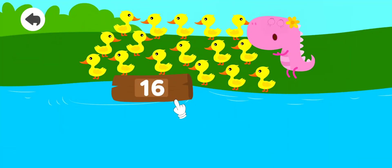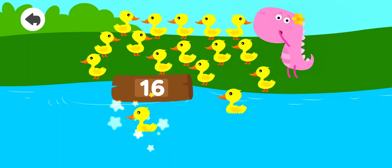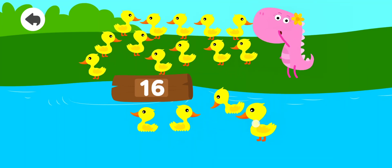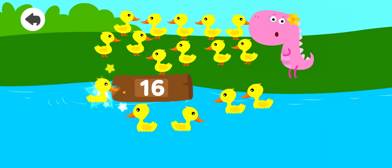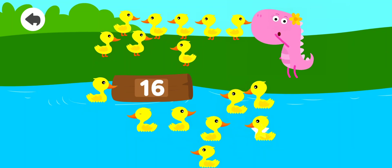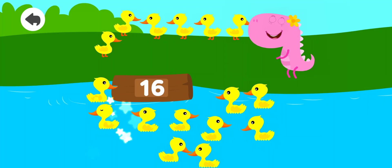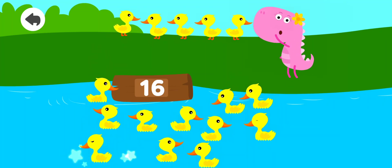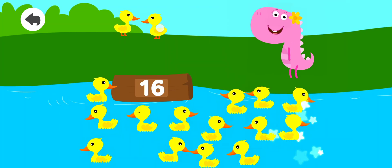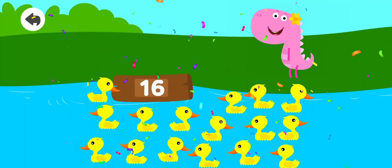Drag 16 ducks. 1, 2, 3, 4, 5, 6, 7, 8, 9, 10, 11, 12, 13, 14, 15, 16. Good job!